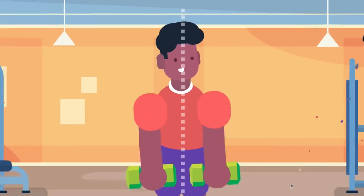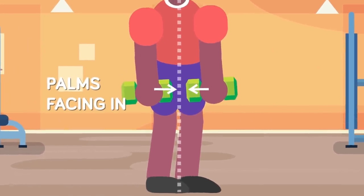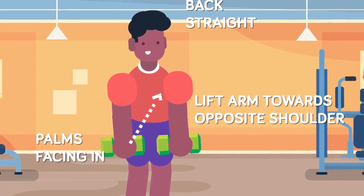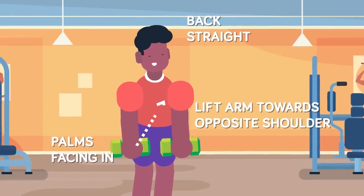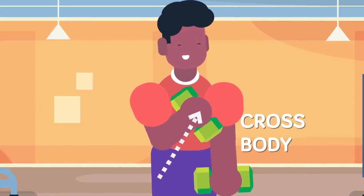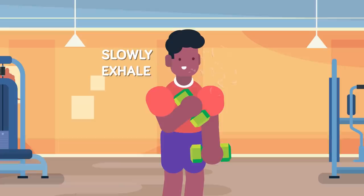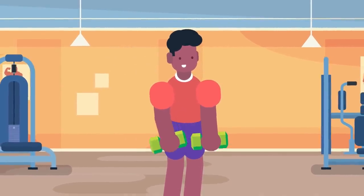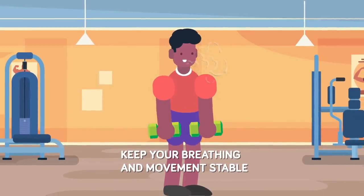Stand with your back straight, holding the dumbbells in each hand. Your palms should be facing in. Now you're going to lift one of your arms towards your opposite shoulder without twisting the dumbbell — it's just straight up, but across the body. So if you have the weight in your right hand you'll be lifting it towards your left shoulder, hence the name cross body. As you lift slowly, exhale and hold the weight at the uppermost part of the movement for a very short time. You then slowly lower the dumbbell down to where you started. Keep your breathing and movement stable, no erratic jerks. Do the same for the other arm and finish the sets.